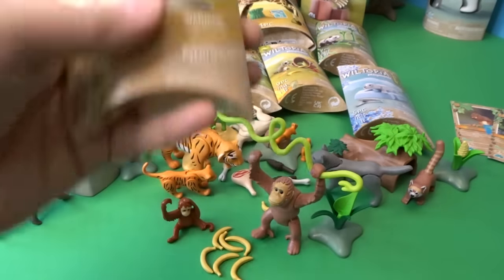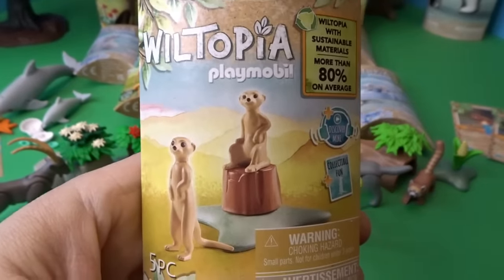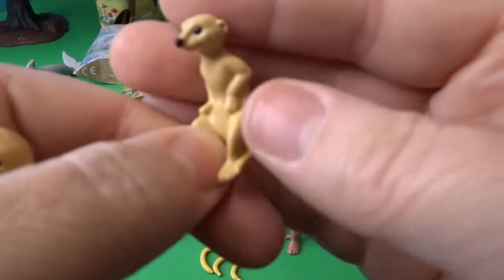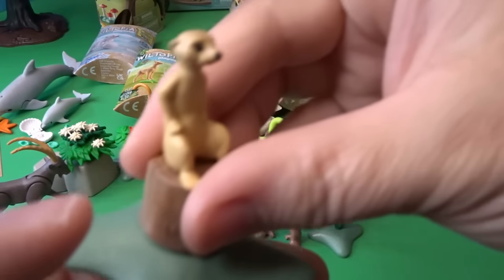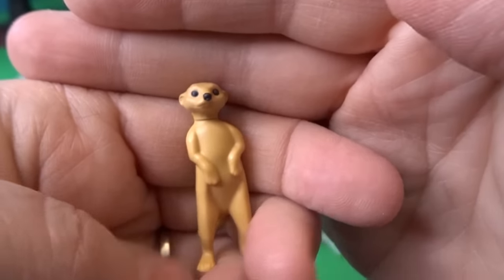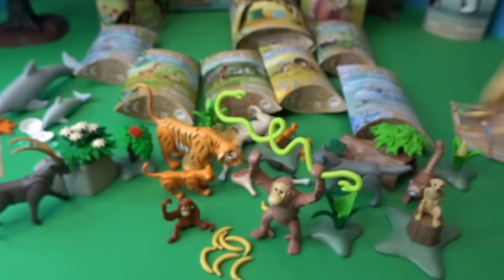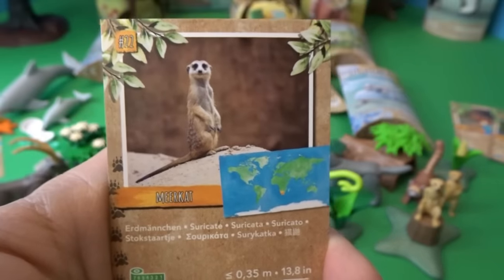Let's open these adorable little meerkats. They came with a cute little log to sit on. One meerkat is sitting down and can sit on the little tree stump, and here's another one standing up and looking around. I love the way meerkats stand up like that — I think it's so cute. Here is the card for the meerkat.